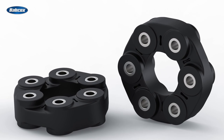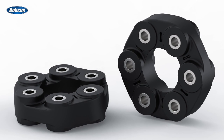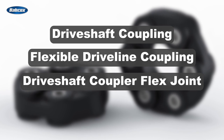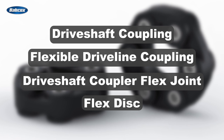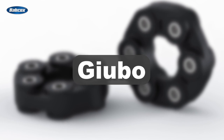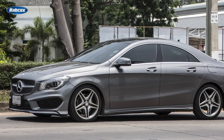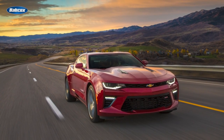The drive shaft coupler might be one of the most overlooked undercar components. It's known by many other names such as drive shaft coupling, flexible driveline coupling, drive shaft coupler, flex joint, and flex disc. You also might know this part as a guibo, a term that was coined by its inventor Antonio Bashi. You're most likely to be familiar with it if you have customers who own European luxury vehicles, but you'll also find it on some domestic applications as well.